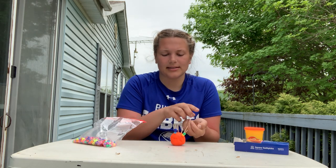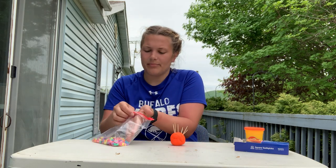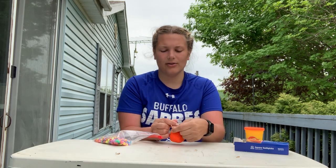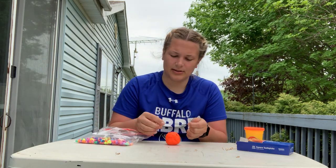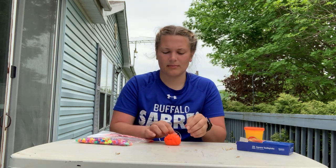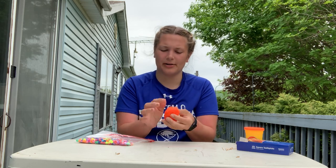You can also, if this is a little too hard for us, take the beads off and the spikes out and simply just hide the beads in our play-doh. You can push them down in and mold it around and see if you can find all the beads you hid in your play-doh.